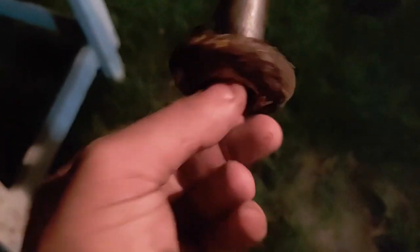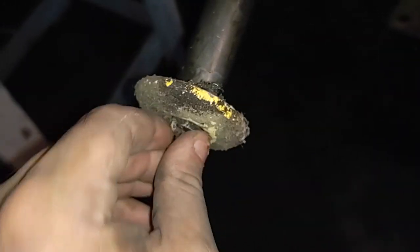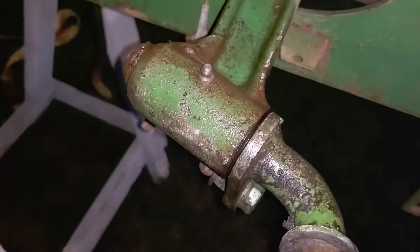I got halfway done but ran out of sunlight. The interesting part is there's bolts in the ends of these and they're very flimsy. I got this one able to move — I had WD-40, had to heat it up with a torch, and got it moving.